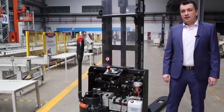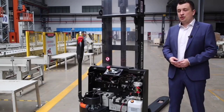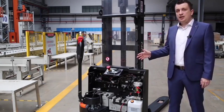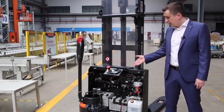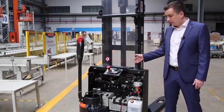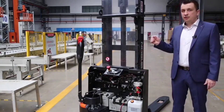Last but not least — because this truck is designed using a modular structure, many parts used on this machine are exactly the same or substantially similar to parts used on other trucks. I am talking about the tiller, the plastic cover, the side wheel, controllers, batteries, forks, rollers, and so on.